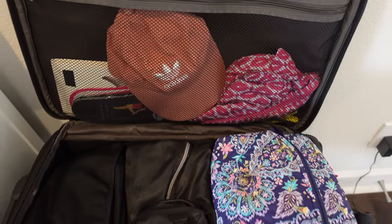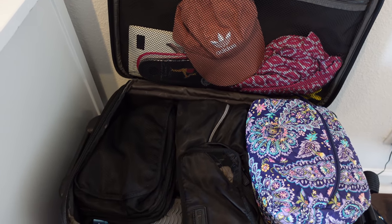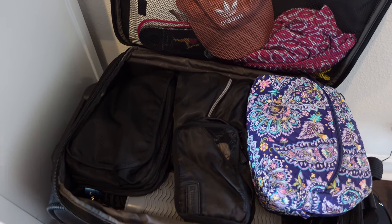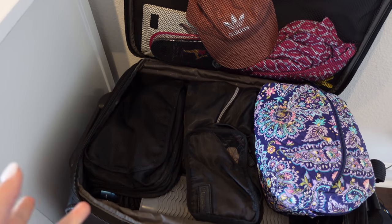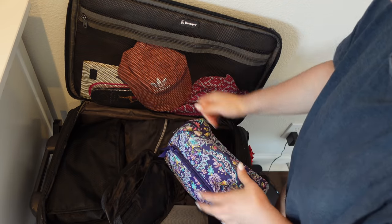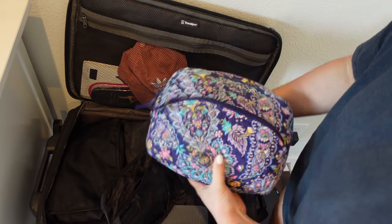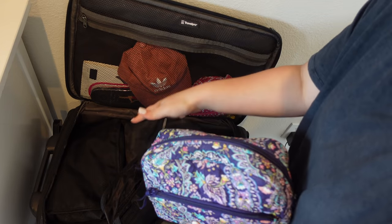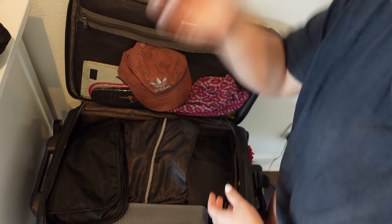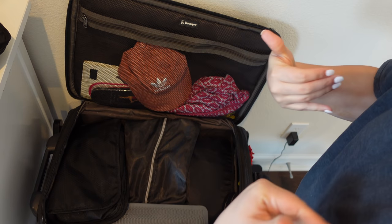Alright, we're going to open up my suitcase and I'll show you guys what is in every single thing. I'm probably not going to go through the bags in detail, but I'll tell you what's in there and link everything below. This right here is my makeup bag — it fits so much. I'm trying to consolidate everything into one bag, so I did buy one on Amazon that can hold both my toiletry stuff and my makeup. I use packing cubes to keep everything organized.